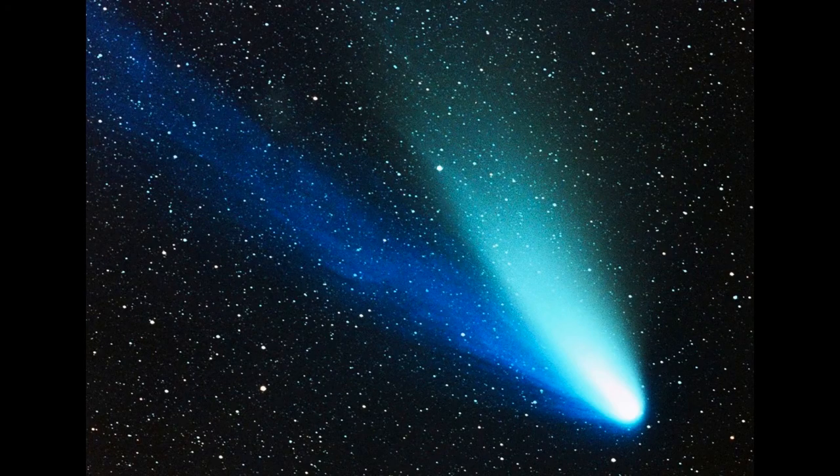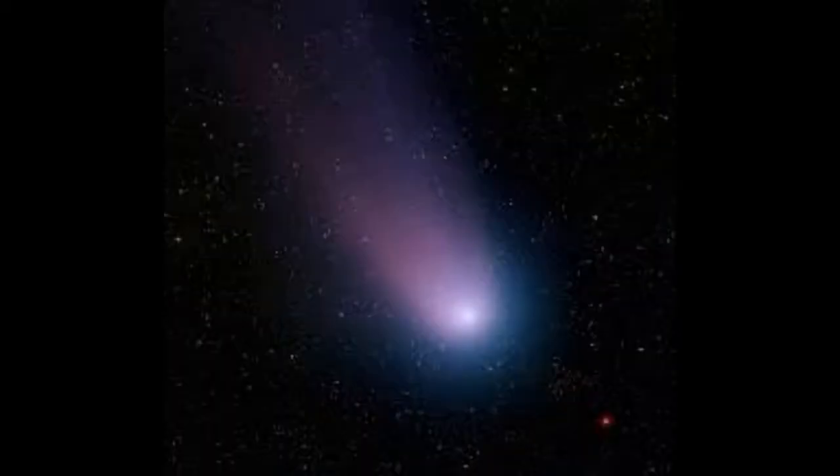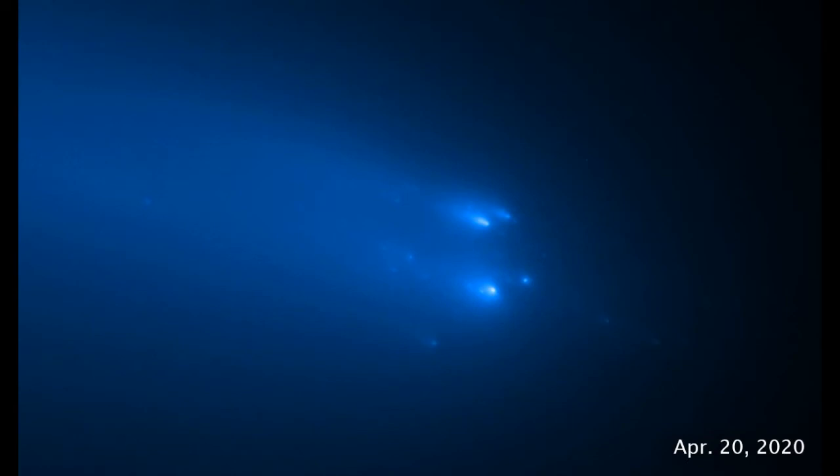Bright naked eye comets are also another type of object where binoculars excel. Comet tails can be several degrees long, so the wide field of view is perfect for seeing the entire object. These wanderers from deep space can put on quite a show, sometimes suddenly brightening or even breaking up. Comets are always changing, so they're worth following from night to night if you can.